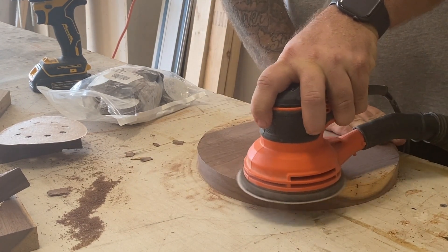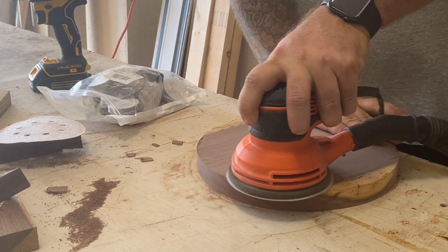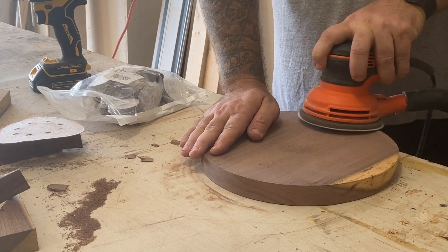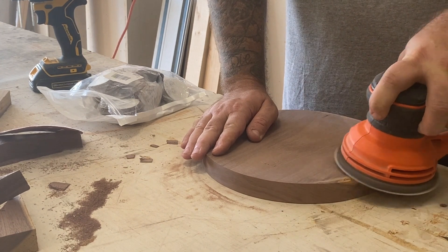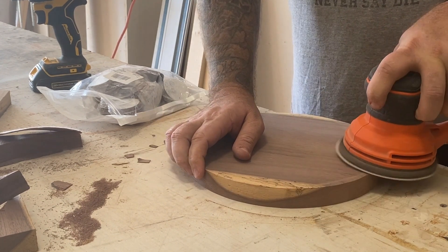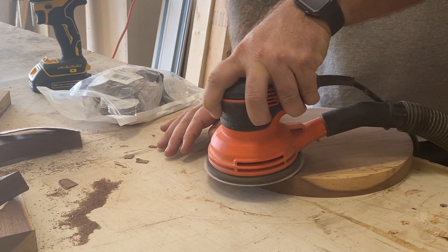From there I'll flip it over and use the random orbit sander to get the bottom. I typically sand at 80, 120, and 220 grit. I found 220 gives it a nice smooth finish. Because I accidentally broke off a couple of small edges when tearing off the remaining wood, I had some rough corners I had to go back and address. I'll correct that approach in the next project.